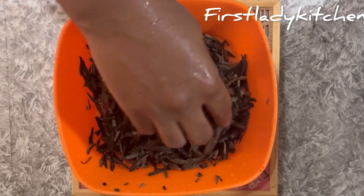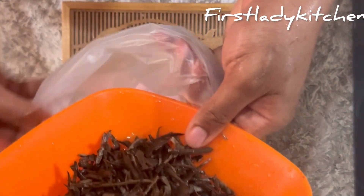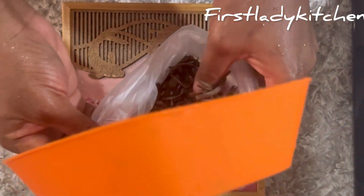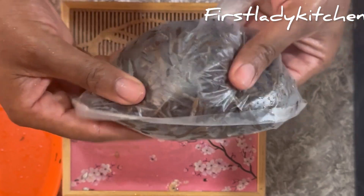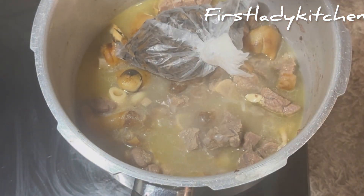The oil bean is properly washed now, so I transfer it into a plastic nylon bag and put it back in the pot so that it can become a little bit tender, since I'm using the dry one. But if you have the fresh one, there is no need to go through this process. I put it in the pot and continue to cook the meat as well.